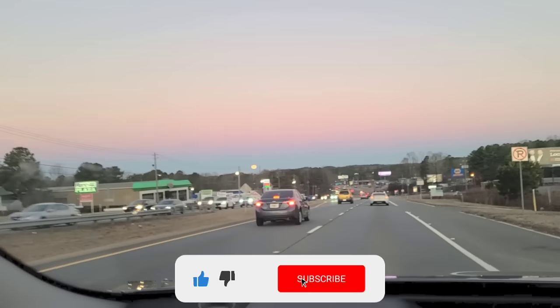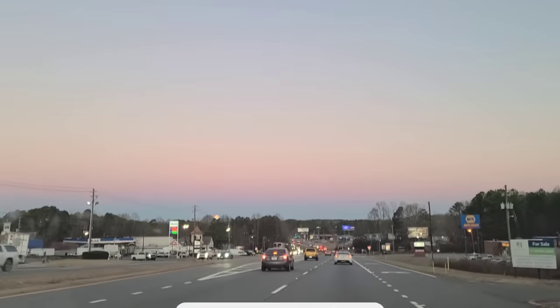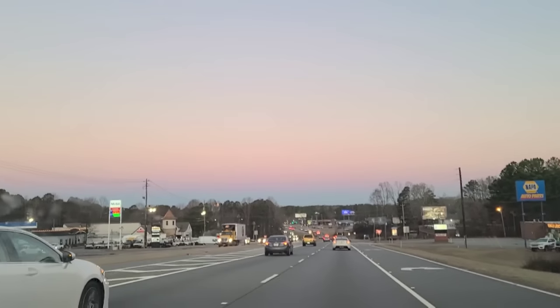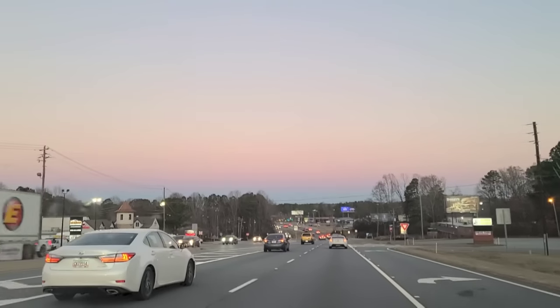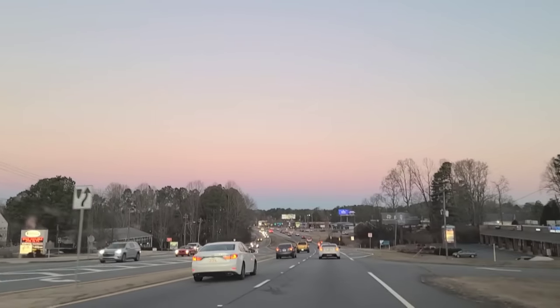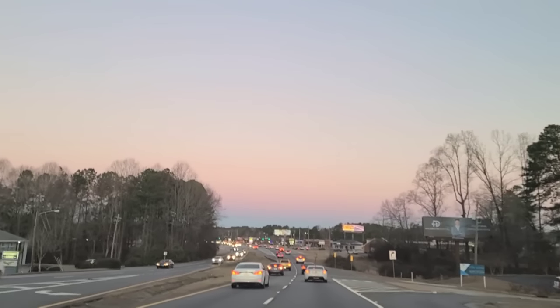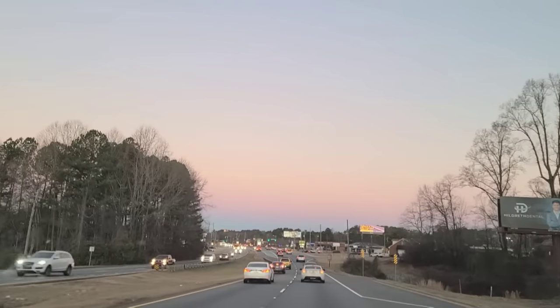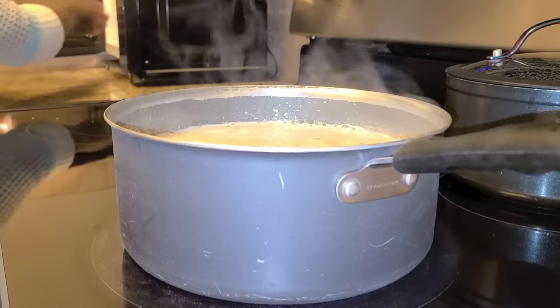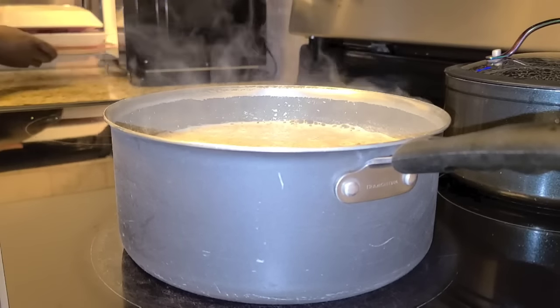Good morning, precious people! It's a wonderful day here where I am. I'm going to drop off the kids to school — it's such a wonderful morning. As you guys can see, the sky is looking amazing. What other view can you have apart from this one this morning? Wow, I'm back in the house just like that.